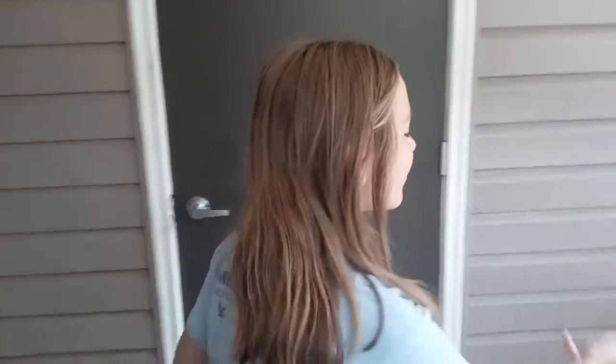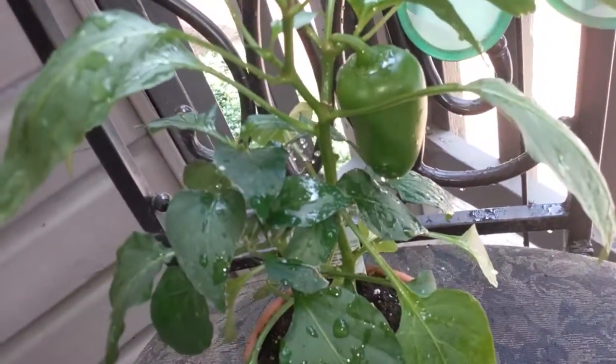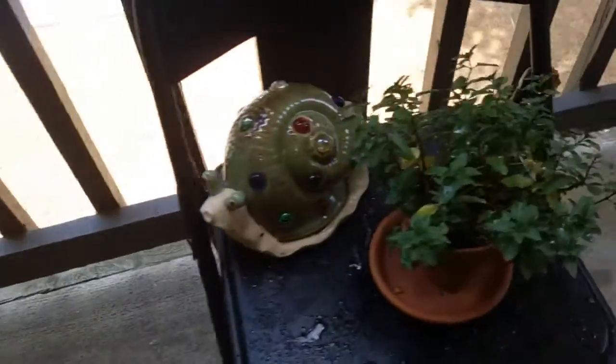Hey guys, over here this is my miniature garden. As you can see we have the pepper plant, the peppermint plant, and the tomato plant. There's a nice big pepper growing on there. The mint plant smells minty.